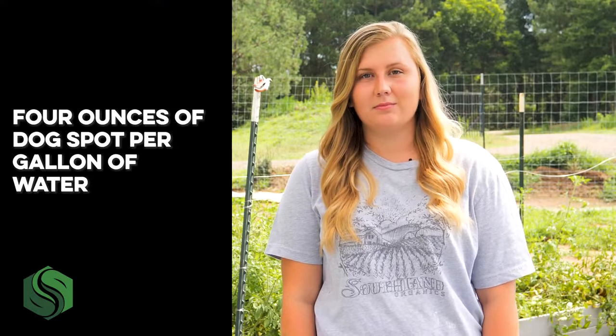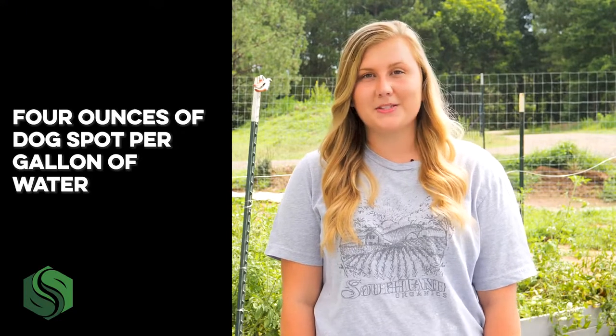For every gallon of water you plan to use, add at least four ounces of Dog Spot. You'll need to saturate all your problem areas with this mixture, so base the amount of water off how much area you need to cover. You can measure four ounces with a shot glass — which is usually about an ounce and a half — so that's a little over two and a half shot glasses, or eight tablespoons.